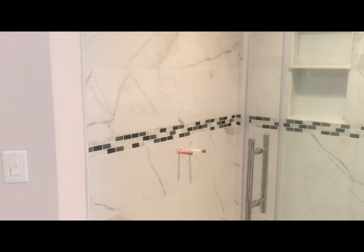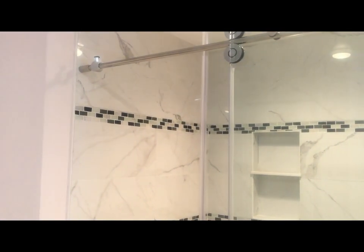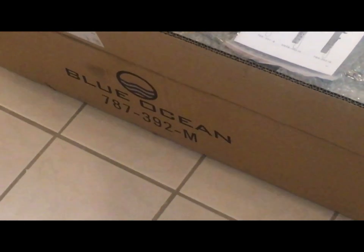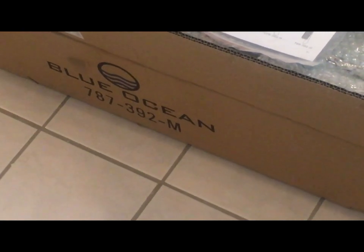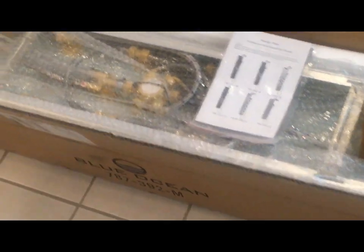Let me bring the box over here and take out all the components of the shower panel. I opened the box and, as I mentioned earlier, the shower panel is Blue Ocean's shower panel and the model is 797-392M. Inside the box I see the actual shower panel.